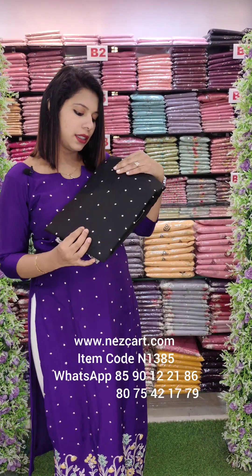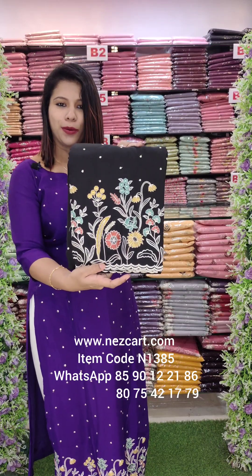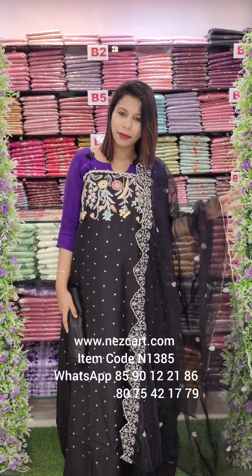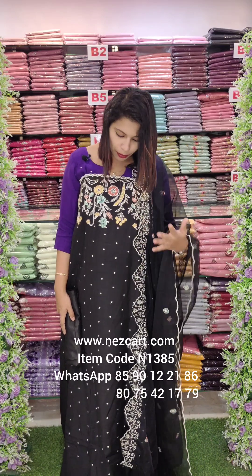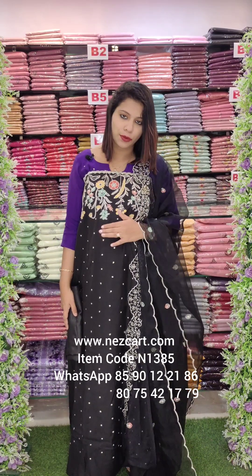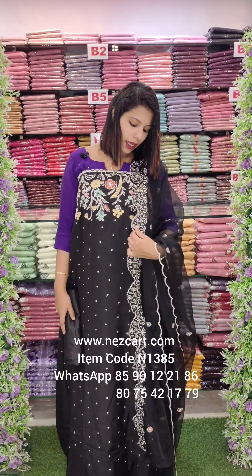Dark jet black with the same combo. This is the overall look. This is a very heavy diamond work, all over work and premium fabric. This is a first moving fabric and a thick border work.